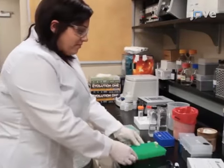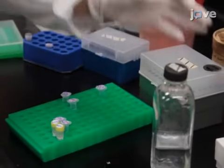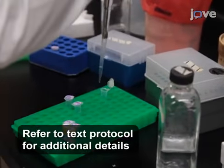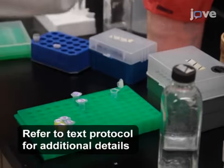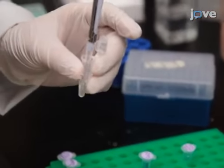After designing primers according to the TEX protocol, to prepare 500 microliters of a master mix for PCR, combine 320 microliters of sterile water, 50 microliters of PCR buffer, and 20 microliters of dNTPs.